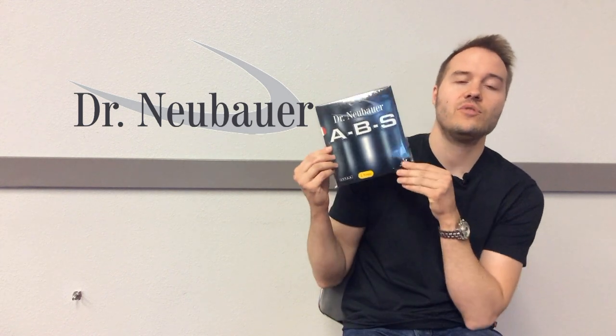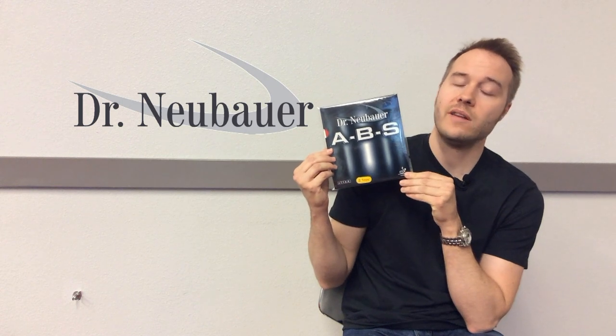We do have the solution for this. Our anti-spin rubber Dr. Neubauer ABS will enable you to produce short blocking and also produces good spin reversal, blocking close to the table.